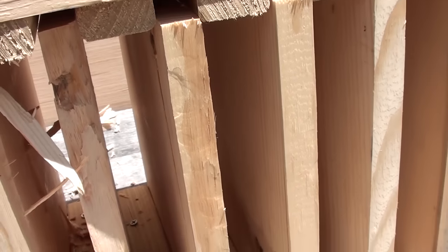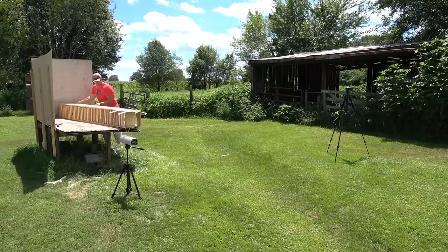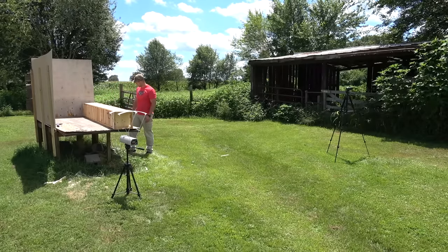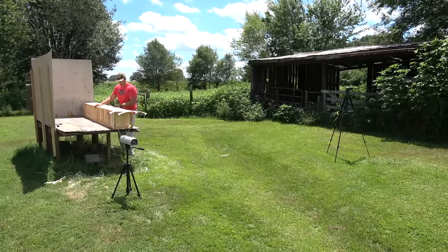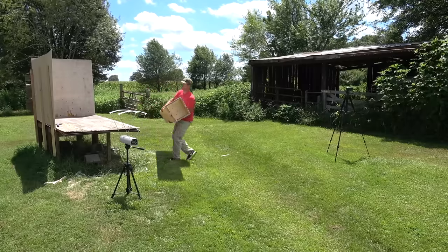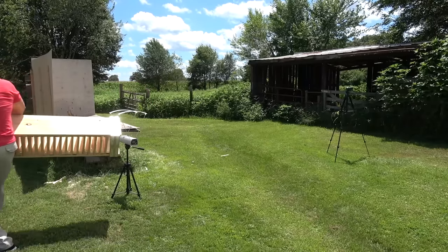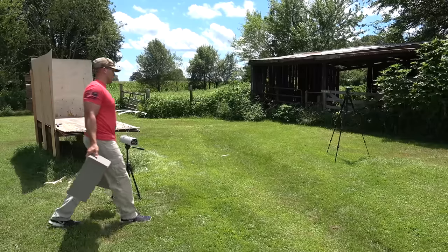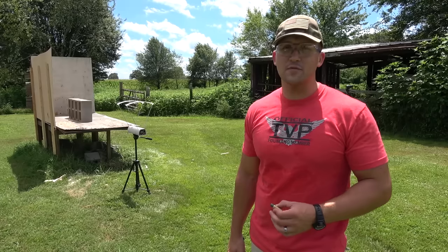The 450 Marlin stopped on board number 21. I can't find that bullet either. Normally someone helps me move the box when it's completely full because it's really heavy, but I'm going to try it on my own. After moving the heavy box, it looks like the 450 Marlin was the winner of the pine board test.